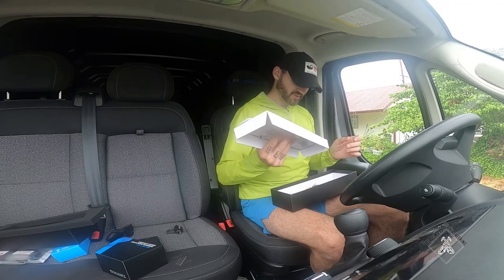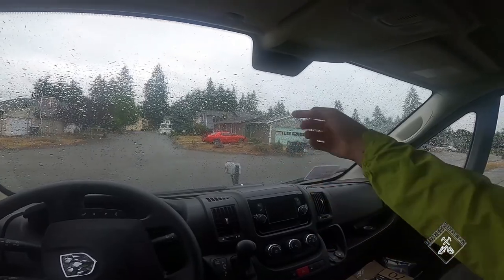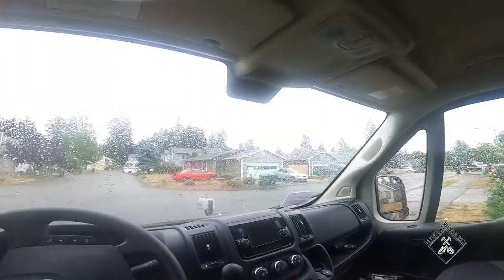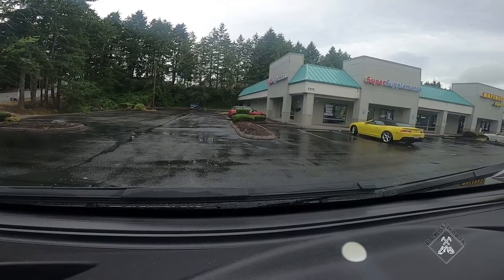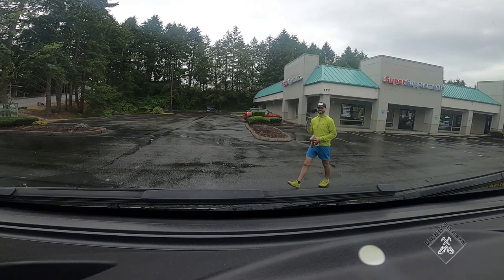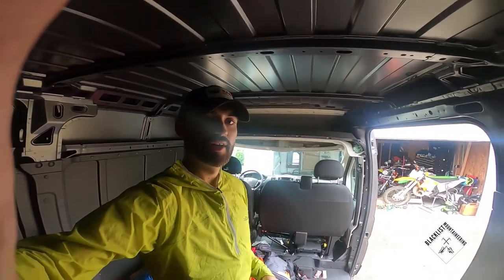The problem is these cameras mount to your already existing rearview mirror, and since these vans don't have a rearview mirror, I'm going to have to get creative with how I mount it. I might literally have to buy a rearview mirror just to mount this thing to it. I guess I'm going to go get a rearview mirror.